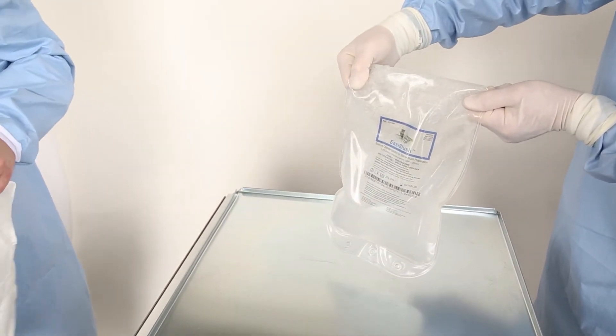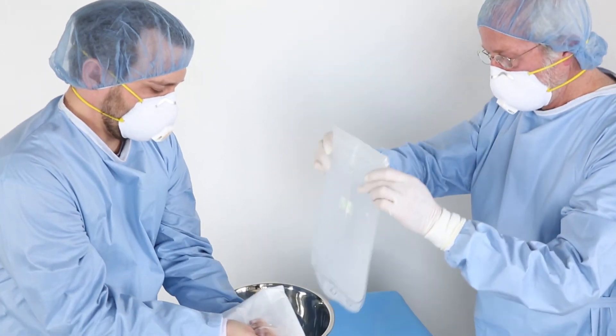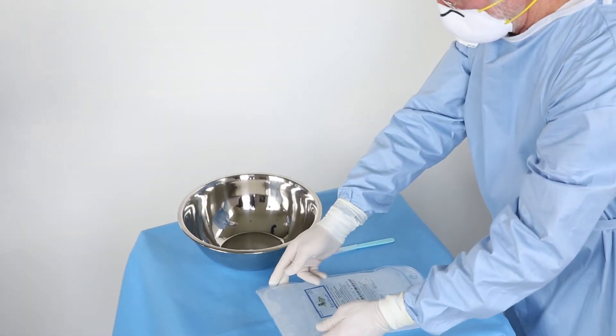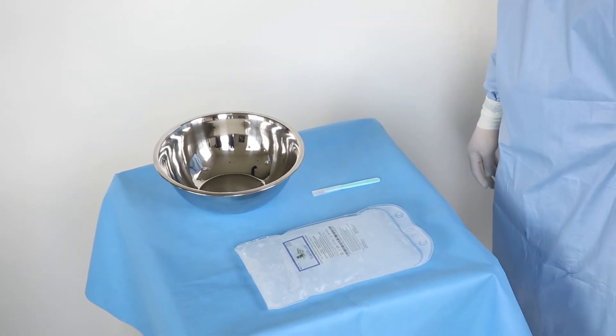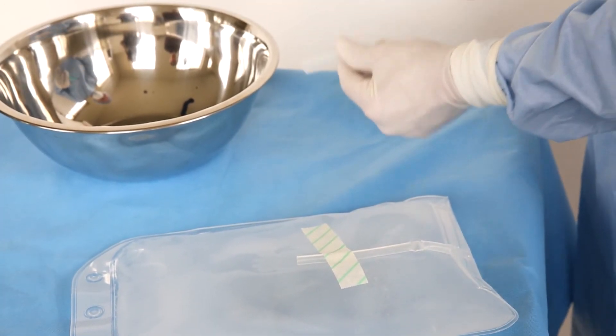Using aseptic technique and exercising caution to avoid touch contamination, present the solution bag to a designated person in the sterile field. The person in the sterile field should remove the Easy Slush bag and bring it into the sterile environment.